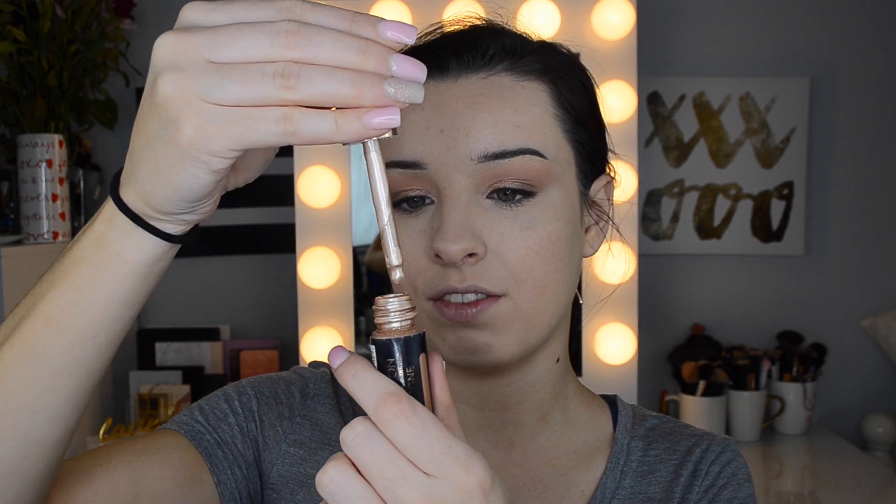Now I'm going in with some liquid highlighter — the Makeup Revolution Champagne Drops. These are probably my favorite affordable liquid highlighter; they're so so gorgeous. I'm just blending those onto my face. By using a liquid highlighter you'll need to apply less powder highlighter afterwards, and it gives a more natural look to the skin. It also applies nicely over pretty much any foundation and doesn't ball up or look gross even if you have a little powder on your face.